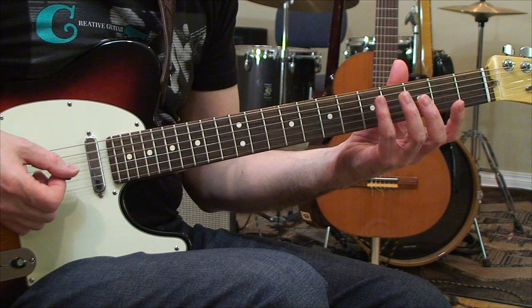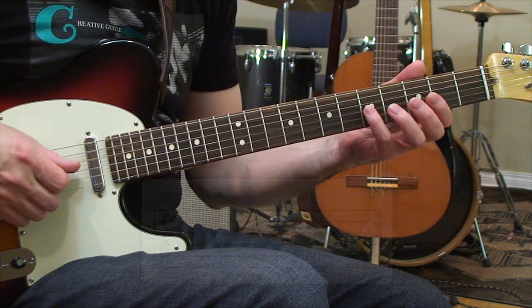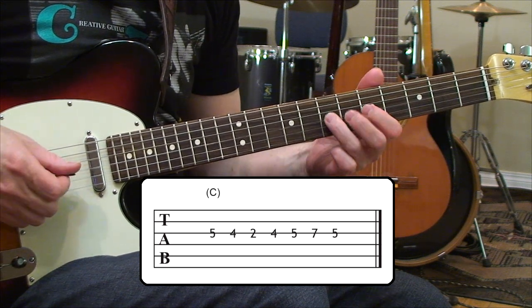The next thing I want to cover is isolating the low register of the neck. You first want to understand where the notes of the C major scale are — they're going to be found at frets five, four, two, and then ahead from five up to seven.